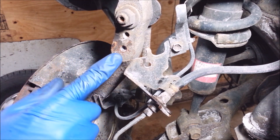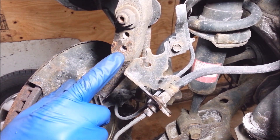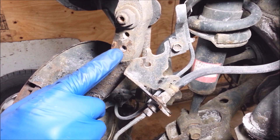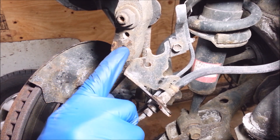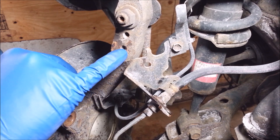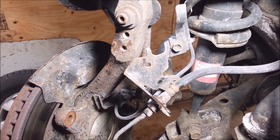Now you may think it's a good idea to drill these out perfectly centered, but I never do — it's almost impossible anyway. If it's a little off kilter, that's fine. On one side I'm barely biting into the threads and on the other side I still have a whole lot of material left over.